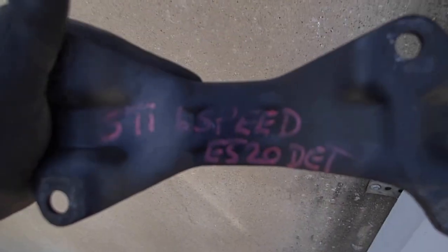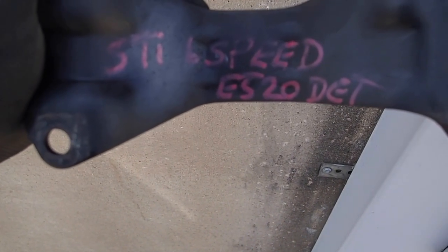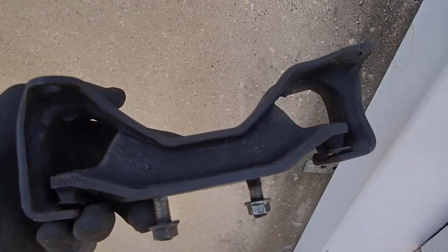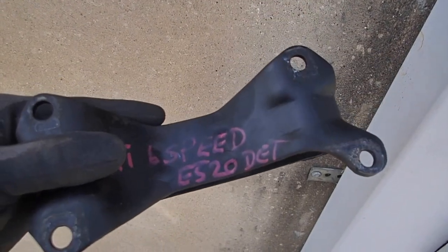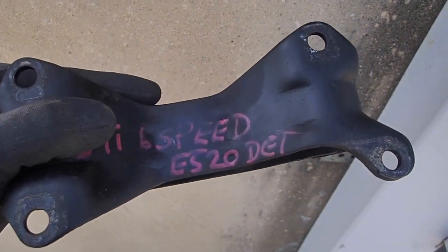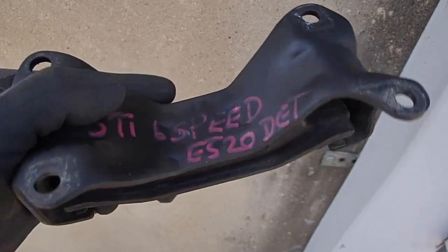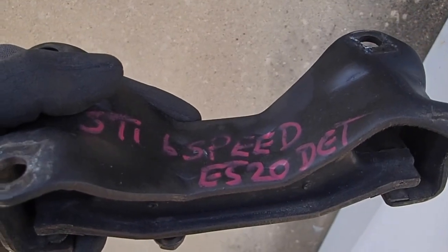As of now, Subaru Gears does not have a transmission mount for this setup yet — I'm sure they will soon. I just purchased a six-speed STI manual transmission mount, and the bolts line up perfectly with the turbo diesel six-speed. So we plan on fabricating our own transmission mount to this — it will bolt to the transmission and then we're going to make our own transmission mount.